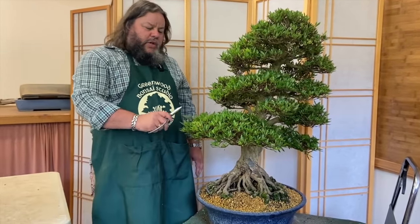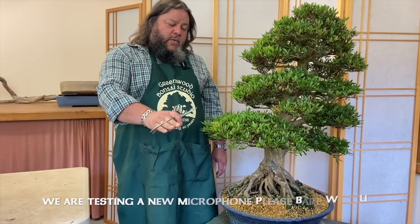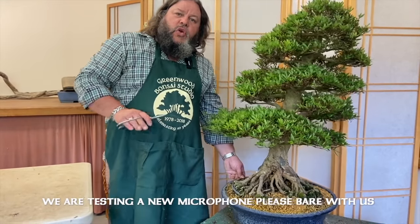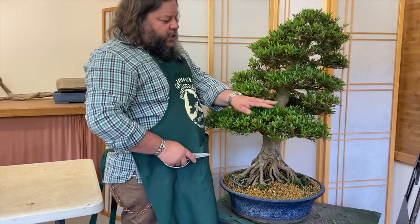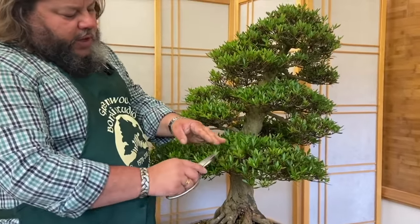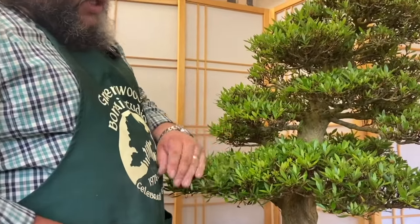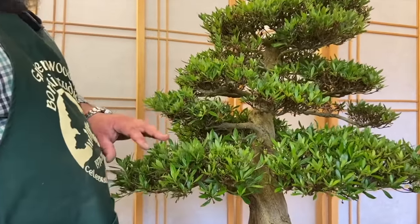About a week after that we repotted it, so this was done about eight weeks ago. It was trimmed quite hard back and it's been put into a greenhouse — just an unheated greenhouse — for the last few weeks. You can see it's back-budded really well; we've actually got some longer extension growth that just wants pruning back. As we've trimmed it back it's done quite well, it's budded out really well.